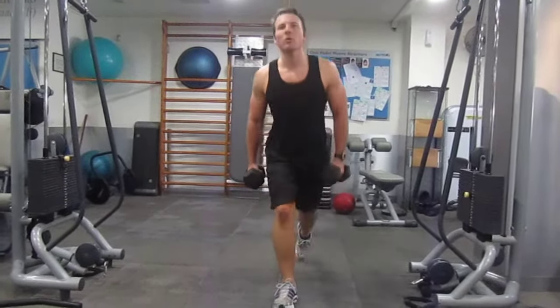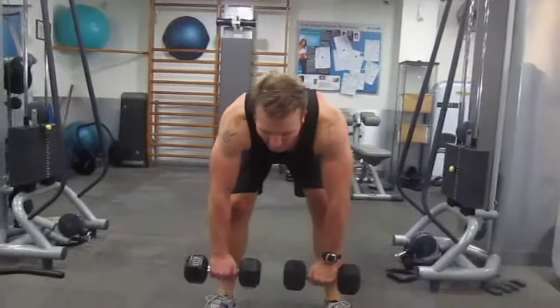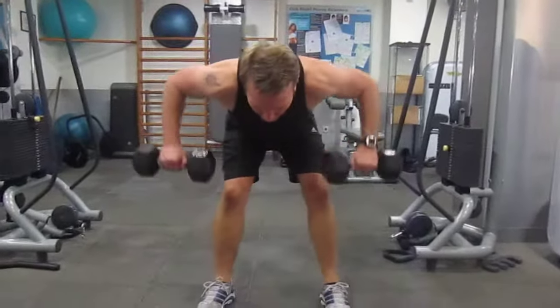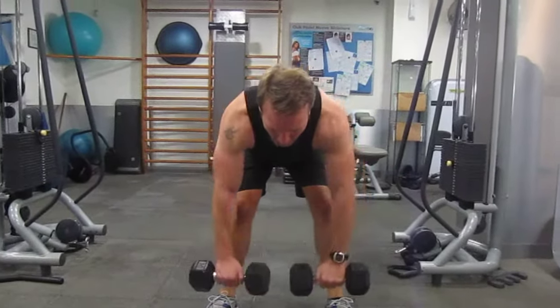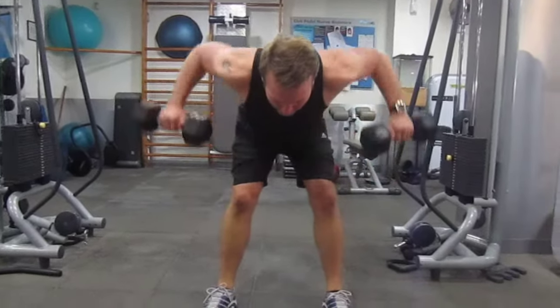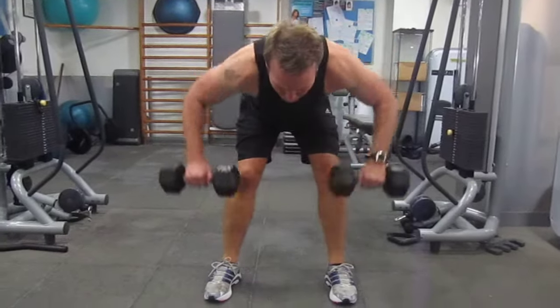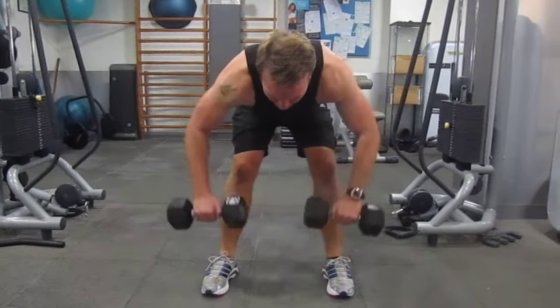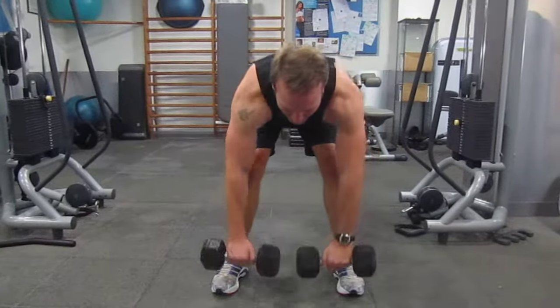Wide-angle back row — really down. Here we go, 12 reps. 1, 2, 3. Back still. Down.